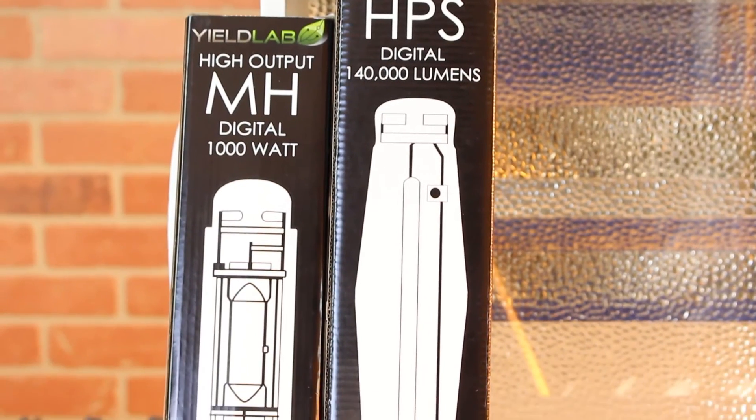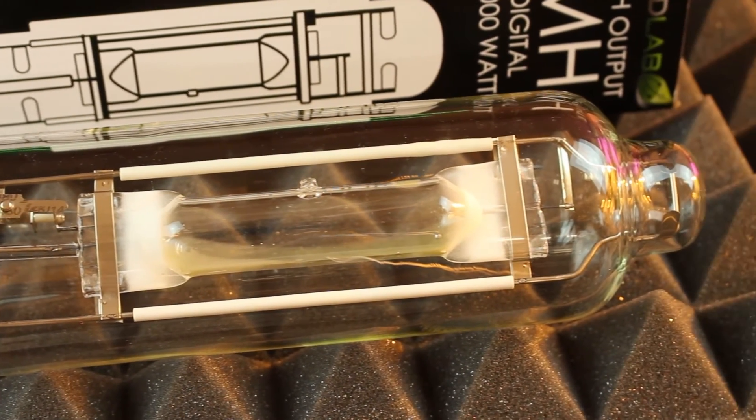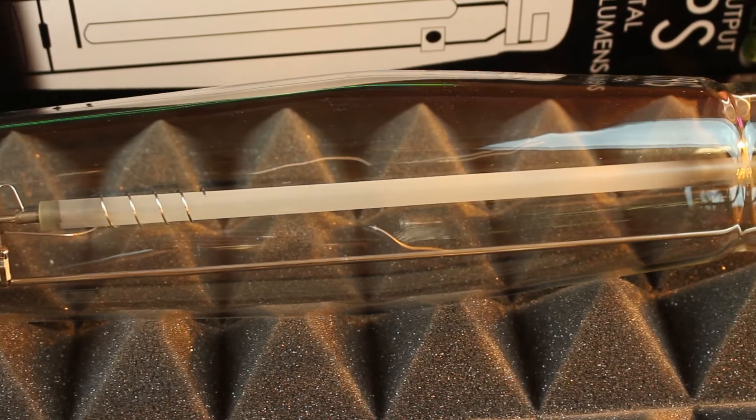Digging deeper into your kit you'll find a metal halide bulb and a high pressure sodium bulb. The MH bulb has a spectrum of 6000 Kelvins which is for your vegetation cycle, while the HPS bulb comes in at 2100 Kelvin which is used for your flowering cycle.